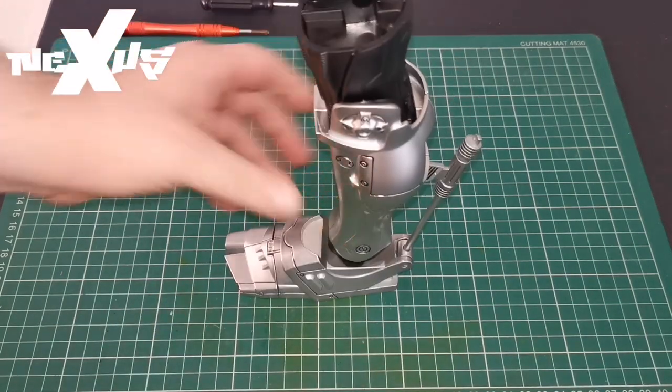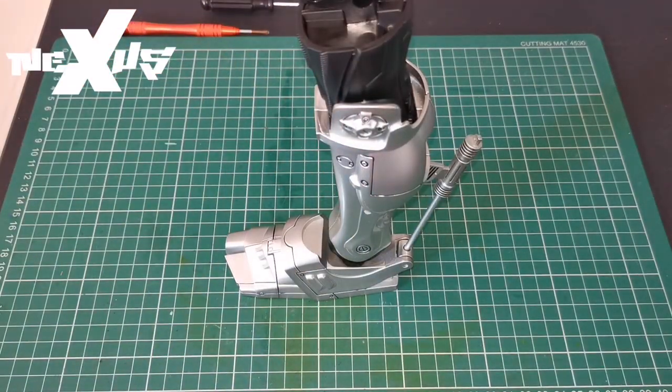It does stand really well, and obviously it's going to be on two legs anyway. That completes issue 20 of our Robocop build. Thank you for watching and we'll see you next video.